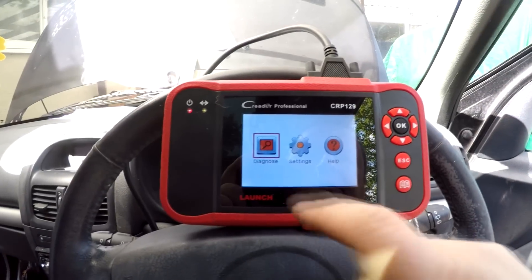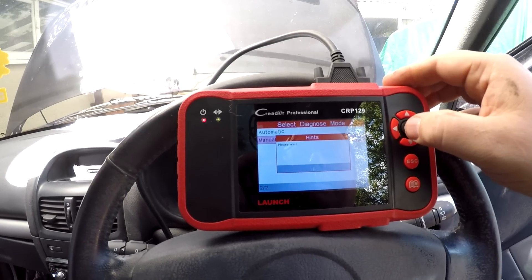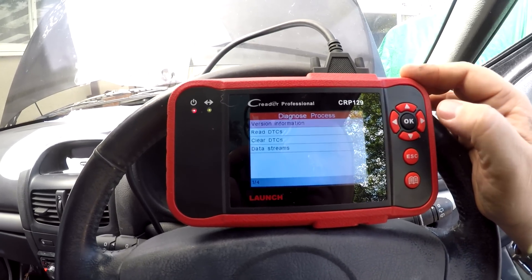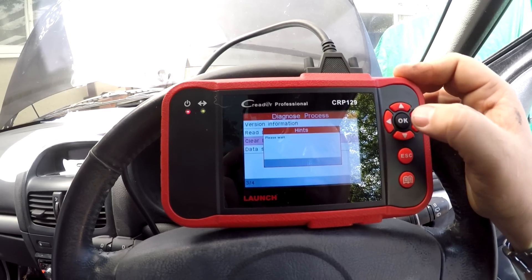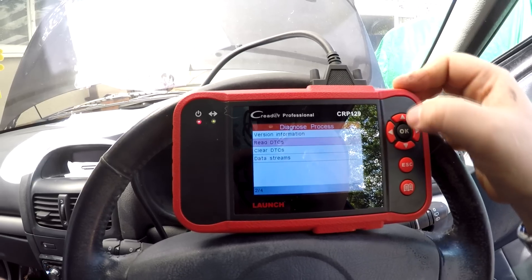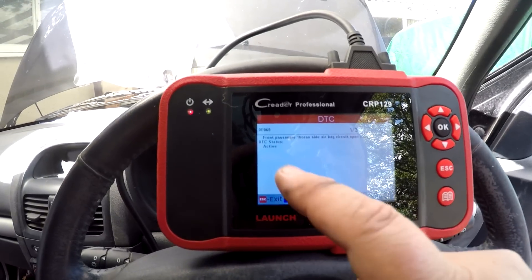Right, on the diagnostic tool we go to scan, Renault, manual scan, and we want to check the airbags and pretensioners. We're going to clear the faults that are there at the moment and then read them all again, because we've got all three sensors disconnected. We just clear them all, and if we read them now these are fresh once we put the battery back on.